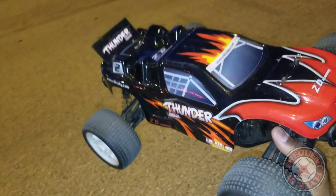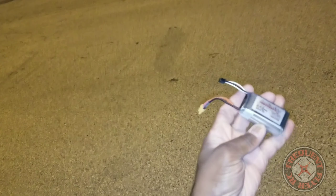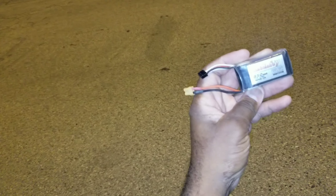Thanks for watching. It's a graphene pack — what I was running it on. It's a little warm but not too hot. I took it easy on it. Thanks for watching.